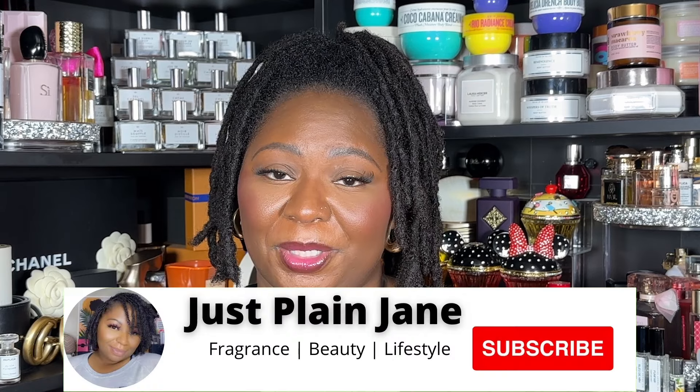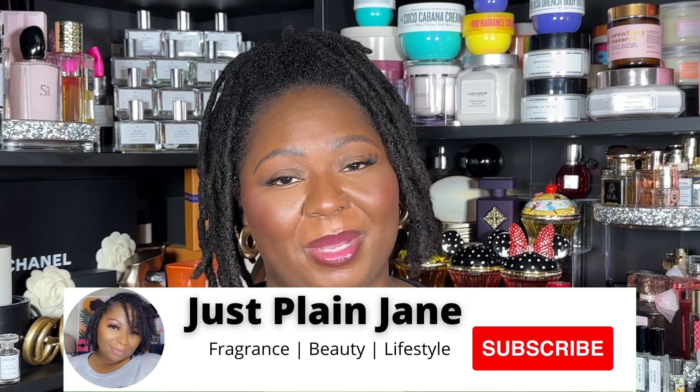Welcome back to my channel, I'm Vicky and I love all things fragrance, body care, beauty, and a good eye. If that sounds like something you're interested in, please hit that subscribe button and notification bell for any of my uploads.